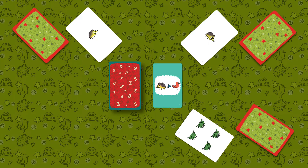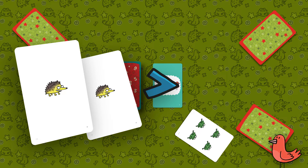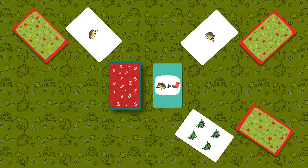A nuance: if the condition is, for example, more hedgehogs than birds, and the open card on the table does have hedgehogs but no birds, it still means the condition is met and the player yells "got it." Since there are no birds, it means there are zero birds on the card, which is less than two hedgehogs.